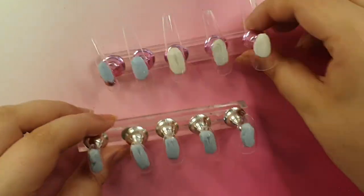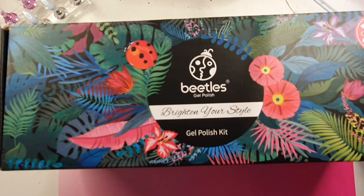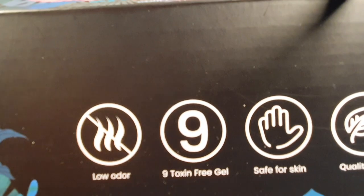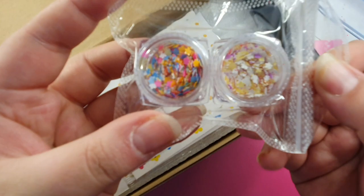If your nail tips don't fit your nails properly, you can always use your hand file to file around the cuticle area to fit them better to your natural nail shape. Now we're going to go into this goodie box.